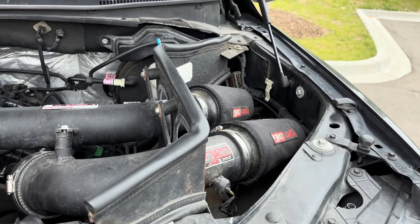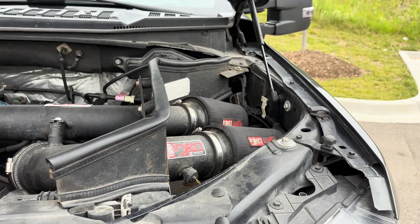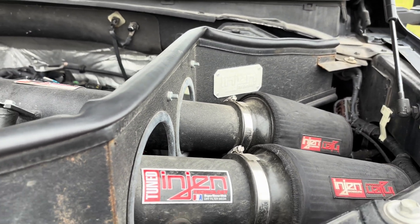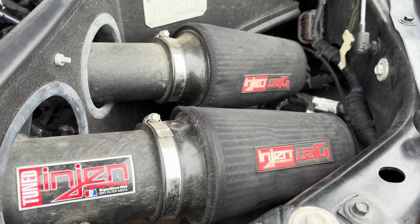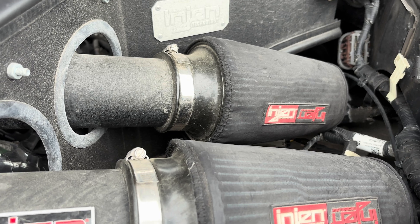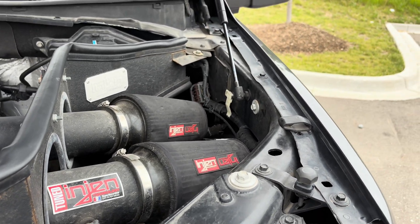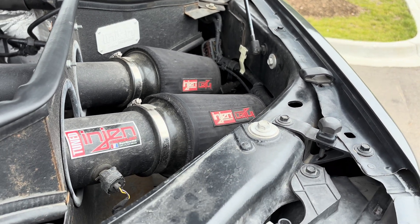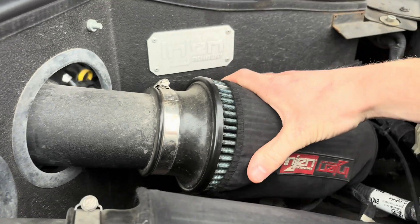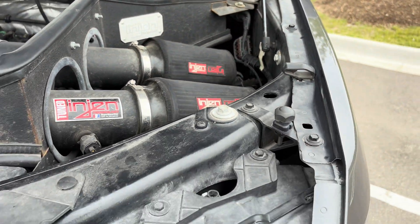The next mod I recommend is an intake. This is an Injen — a dual filter. You can get single filters, closed box ones, all sorts. This one seals to the hood with a little opening, so a little bit of heat might get in. These definitely help. Depending on what type you go with, you can get probably anywhere from 5 to 15 horsepower. The open box ones do allow a lot more flow and create cool intake noise. I have seen higher dyno numbers with open box intakes. This dual-filter unit comes with covers that slide off to keep large debris out of the filter and make it easier to clean.